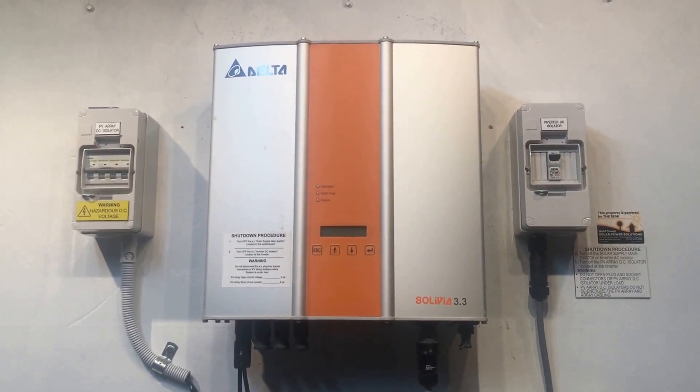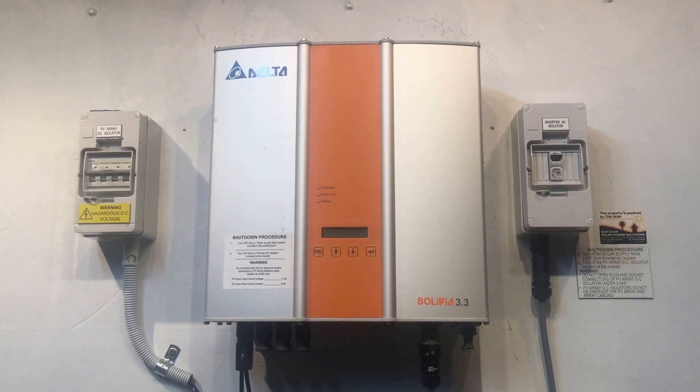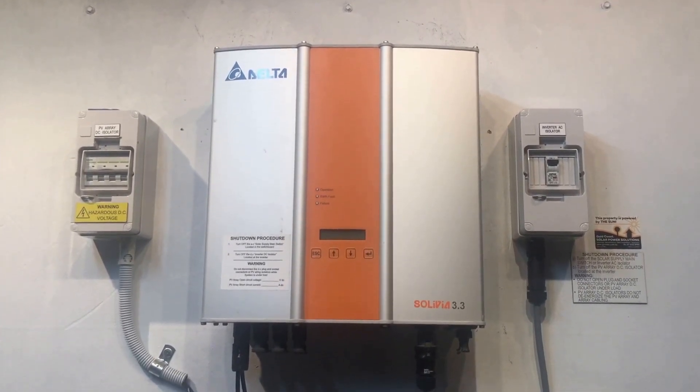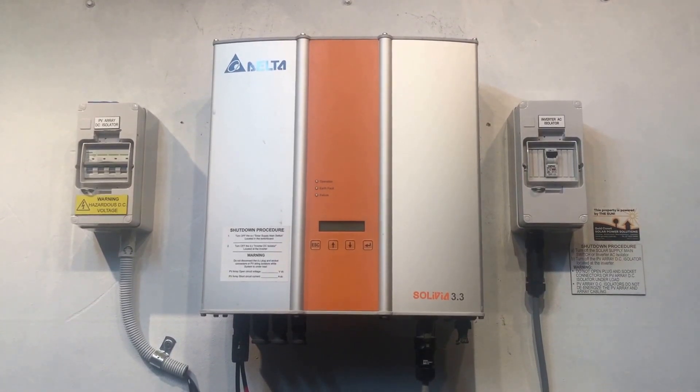Because what the inverter is telling us, if it's blank like this, it thinks it's night time pretty much, and it's not detecting any power from the solar panel, so it's just in shutdown mode.